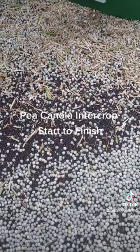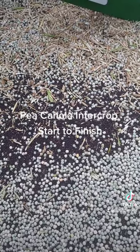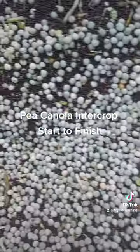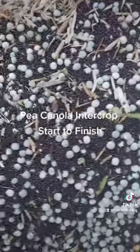Out combining our pea canola mix — thought I'd jump in the hopper and show you what the sample looks like. Obviously not as clean as some grain, but you can get it pretty decent.